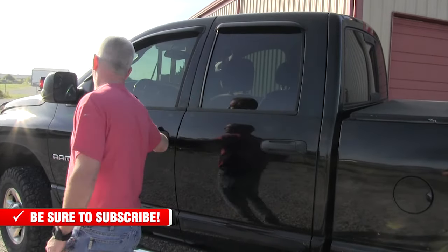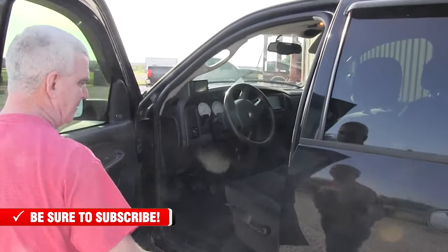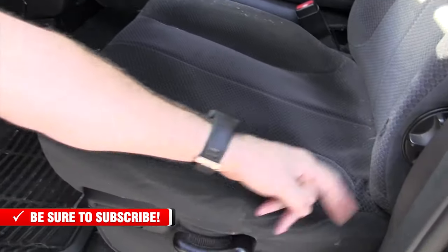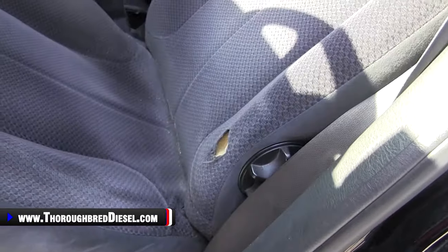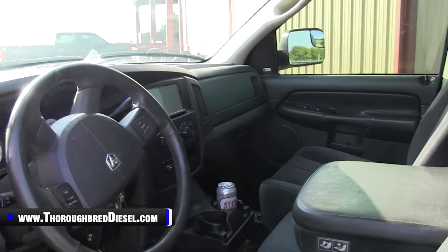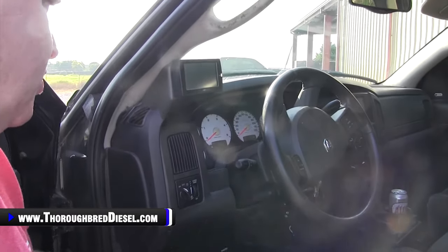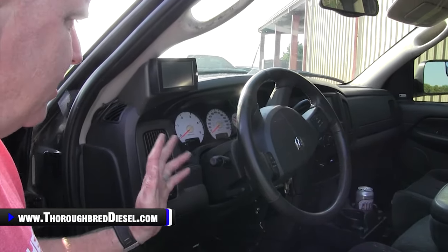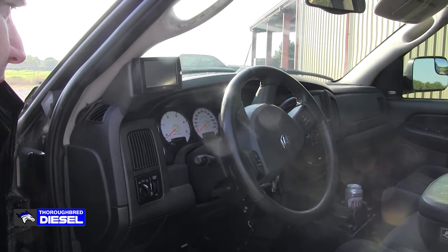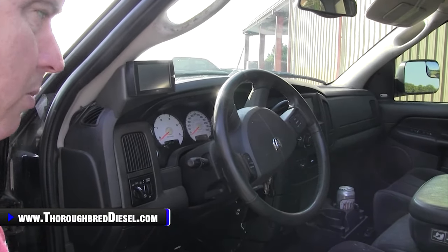Interior — not as eventful as the second-gen trucks. Seat corners are usually beat up just a little bit. As far as the AC system goes, you don't have the blend door problems like you did in the second-gen trucks. The dashes are pretty good. Sometimes you'll see a few gauge problems — stepper motors in the gauges going out. But it's all pretty normal stuff.